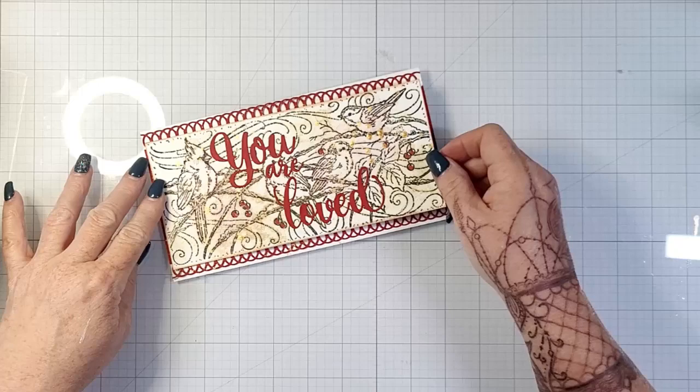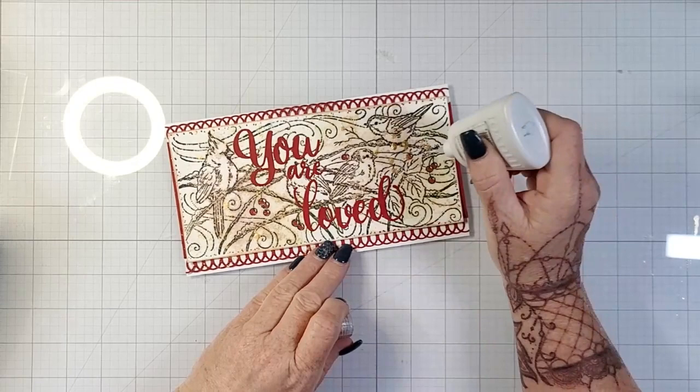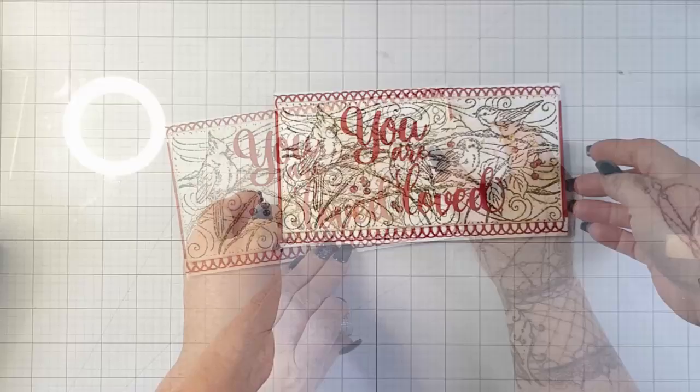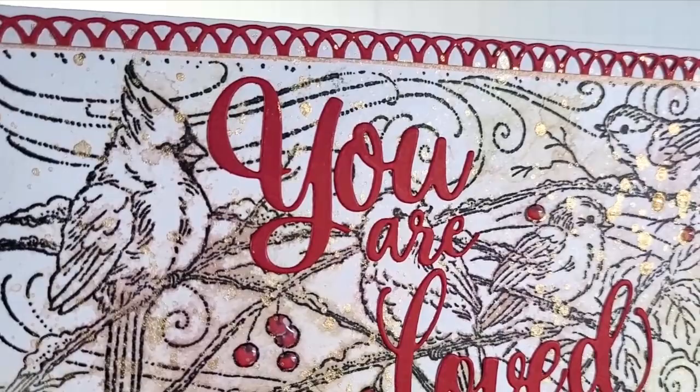On top of my stamped image I have 'You Are Loved' — that's my sentiment — and I've glued it down with on-point glue. It's beautiful. It's not one layer, but it's really close to one layer for me. And then, of course, using some glaze to cover up the berries. It's just a simple but lovely card, and I love this look of the faux wood burning.